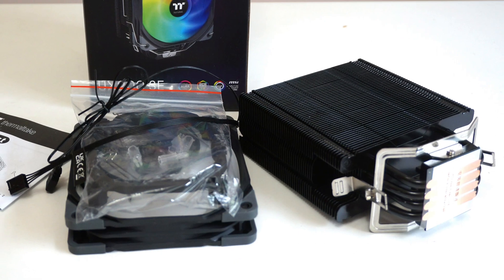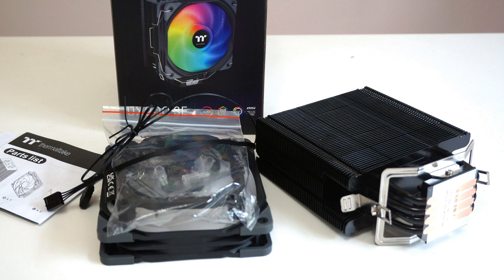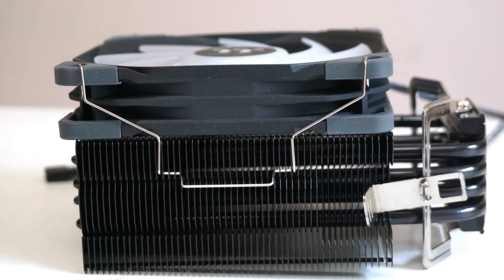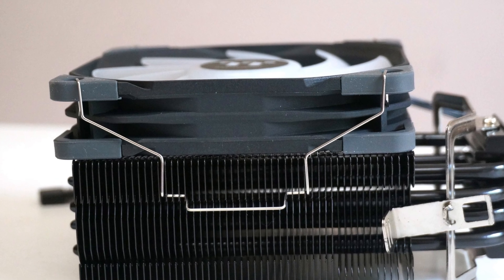The heat sink itself also features very good build quality, and the matte black finish looks really good. The 120mm fan has hydraulic bearings, which makes it reasonably quiet and durable.